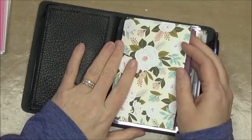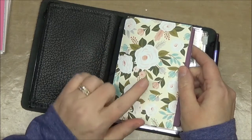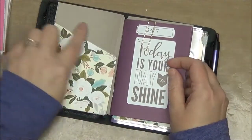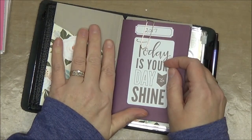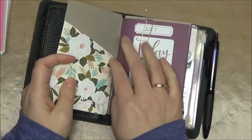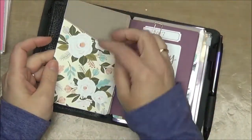Then on my second elastic strand I have my little file folder that I made using an actual file folder. I will do a video at some point showing how I did that — it takes a little bit of time but it's not difficult, and I really recommend it because now I have this pocket that I can put stuff in.